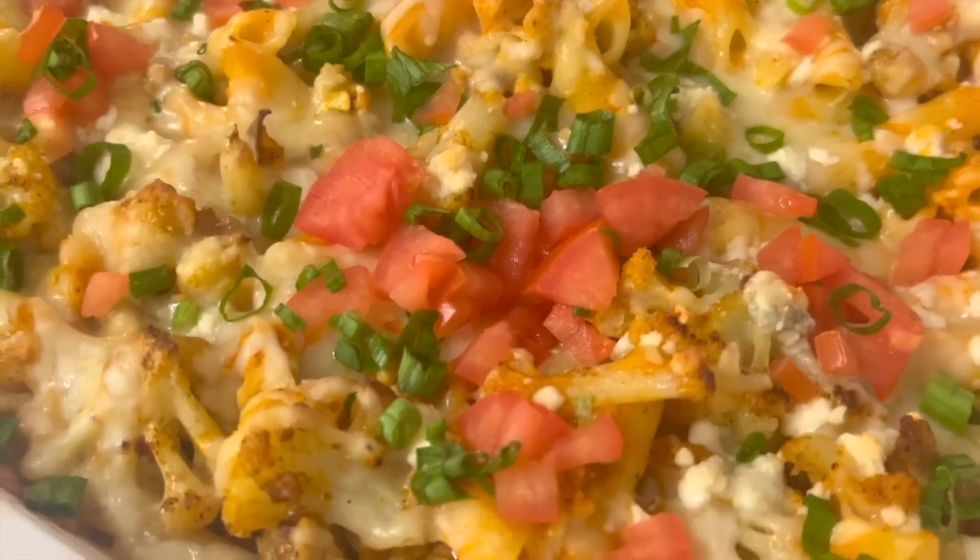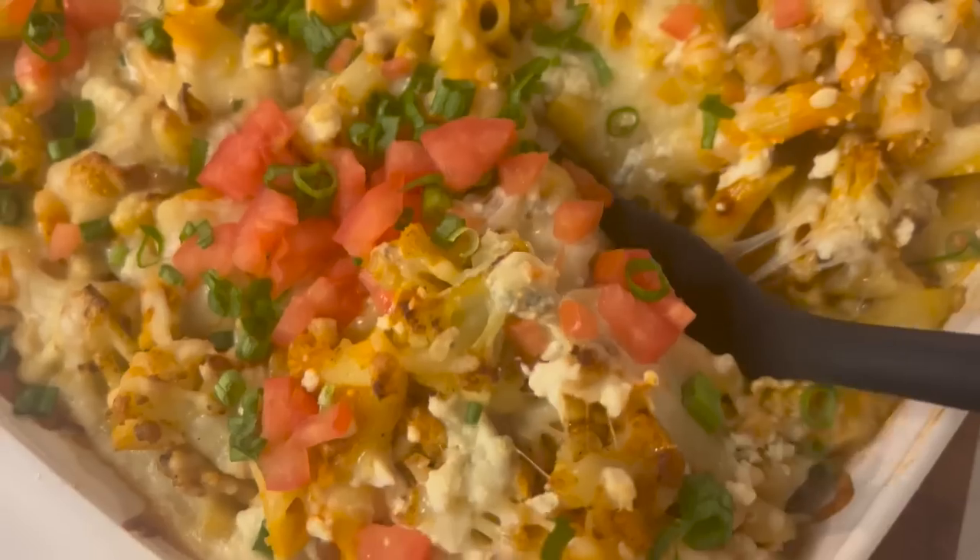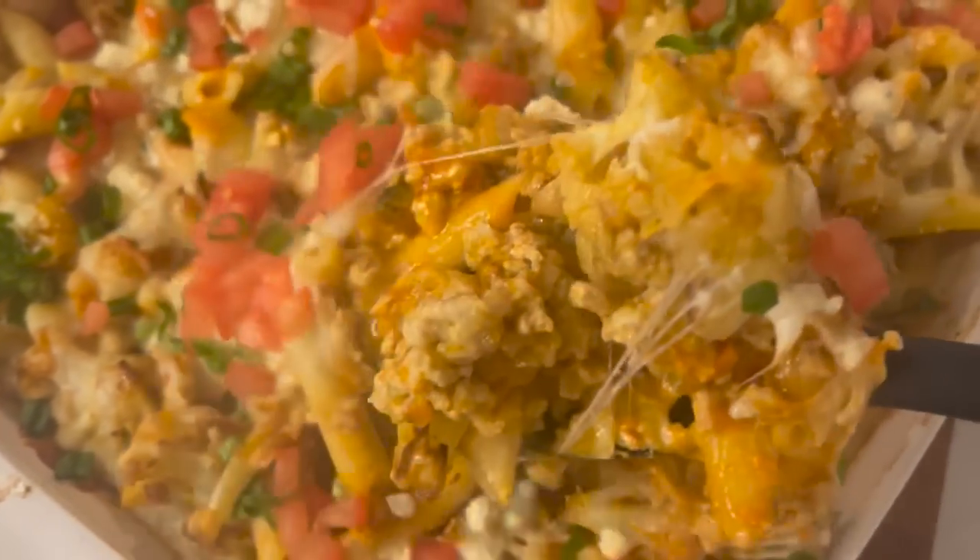With Super Bowl Sunday coming up, you're going to want to add this dish to the menu. Today we are making baked buffalo chicken pasta with roasted cauliflower. If you like buffalo cauliflower, buffalo chicken, pasta, and blue cheese, stick around — by the end of this video you will be drooling. This is a dish for special occasions like the Super Bowl or having friends over for a casual, comforting meal.